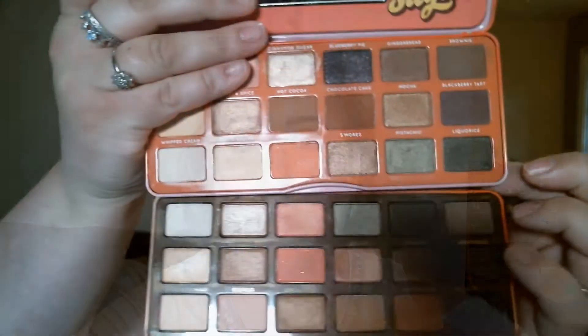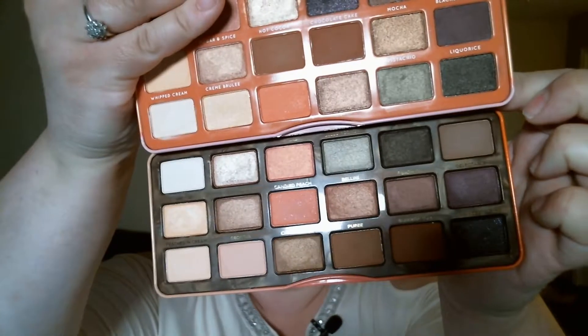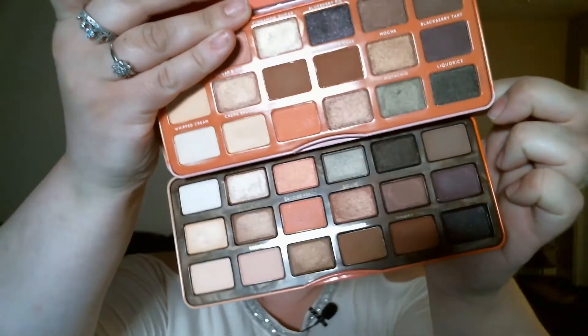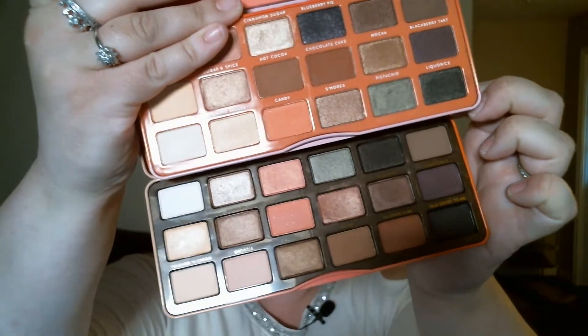They both have a decent size mirror — that's the Sweet Peach and this one is the Face Candy — so both have quite a nice size mirror. I did have to use that in the tutorial which is coming at the end of this video. If you'd like to see just the tutorial, I'll put the time stamp right here so you can fast forward. The shadows do not appear in the same place in the Face Candy palette as they do in the Too Faced palette.